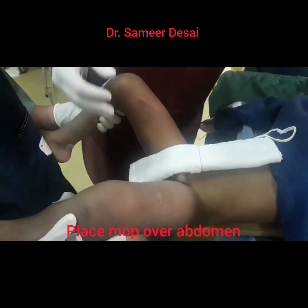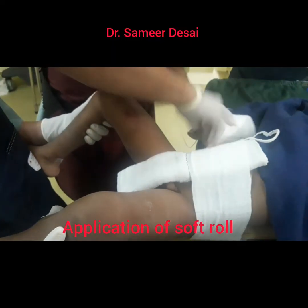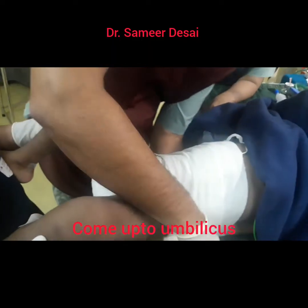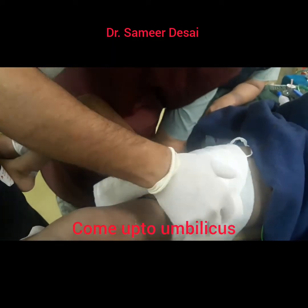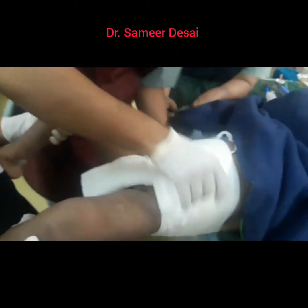Place a mop over the abdomen so that your plaster will be loose enough. The next step is application of soft roll. You have to start above the umbilicus and come down. At least there should be three rolls at one point.